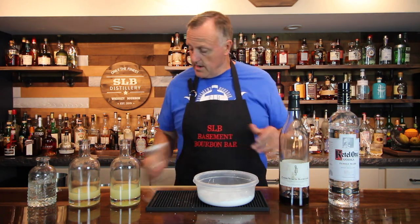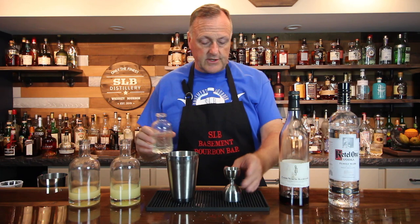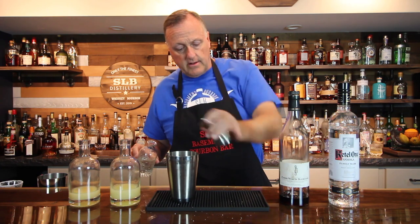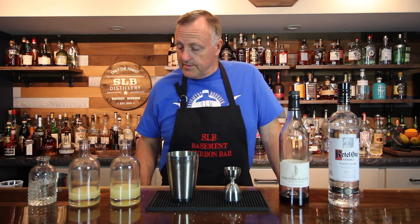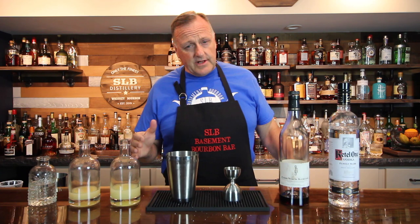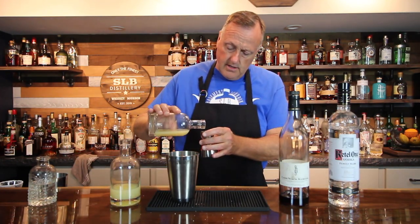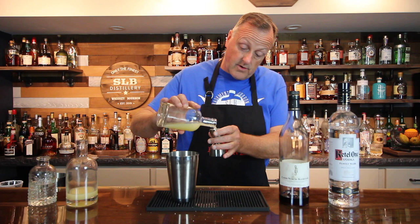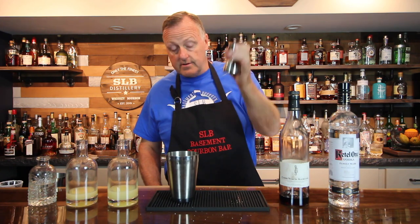Now we're ready to start. We have our glass prepped and ready to go. I'm going to pour in a quarter ounce of simple syrup. That'll soften up the cocktail just a touch and make it that much more approachable. This cocktail is a little different than most — usually with citrus it's either lemon or lime, but today we're going to mix both. We want a half ounce total: a quarter ounce of freshly squeezed lime juice, followed by another quarter ounce of freshly squeezed lemon juice.